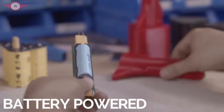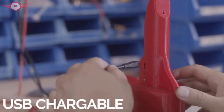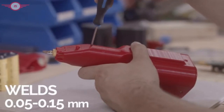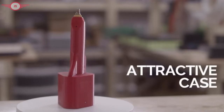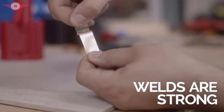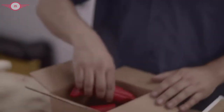It's battery powered, can be charged through a USB port, the welds are adjustable, and it's safely enclosed in an attractive case. But more importantly, the welds are strong, and shipped to you from North America.